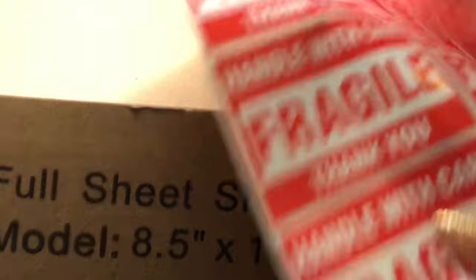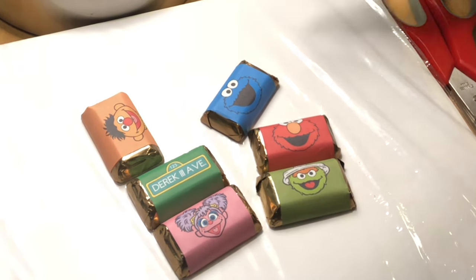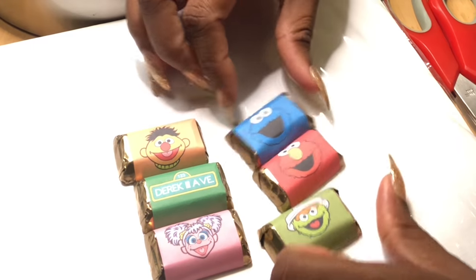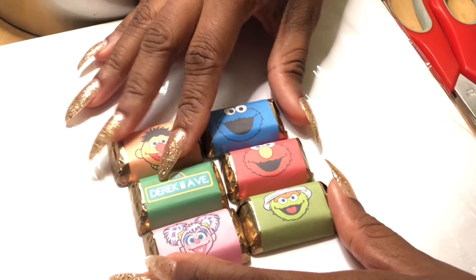This is what it looks like in the package — these fragile stickers come with it, about 12 of them. I could use them for something else. But in terms of printing it for party decor or anything like that, I would say that it is really good quality. I'm definitely ordering more.